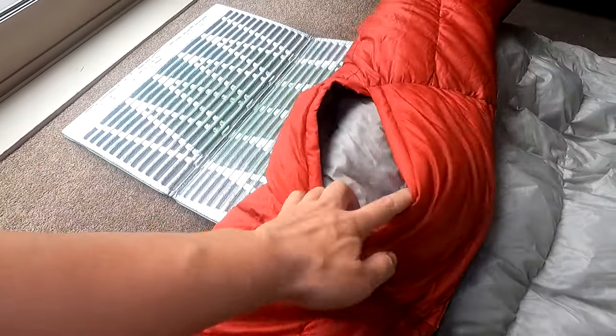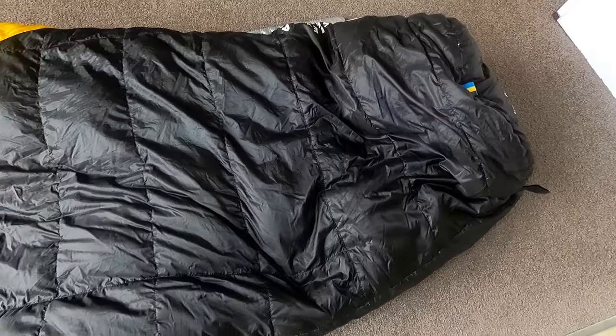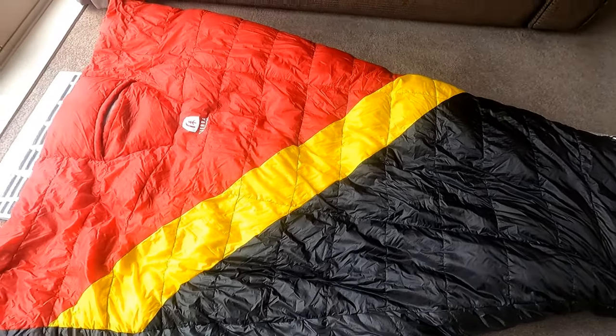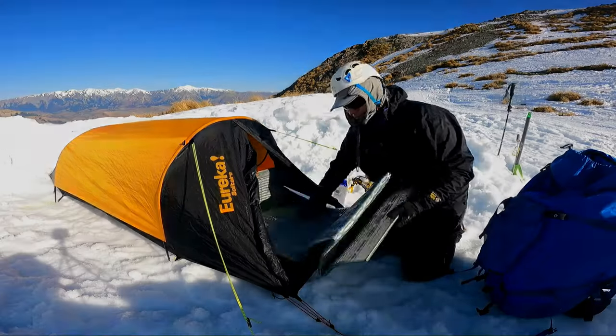Overall, if you're a fairer weather adventurer or are looking to add an additional layer to your existing sleep system and extend its comfort range, I'd say the Nitro 20 is a great option. Speaking of sleeping systems, I suggest you have a look at my other video on sleeping pads. I'll see you in the next video.